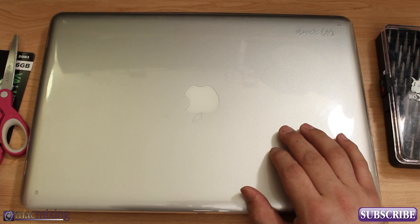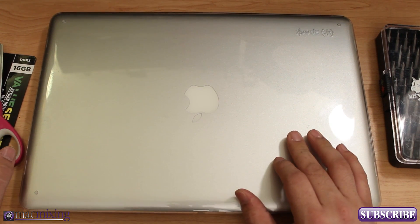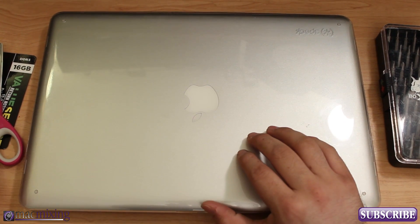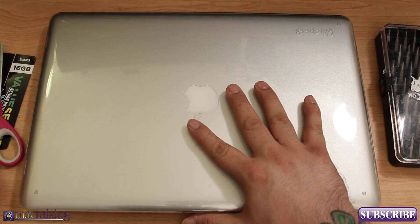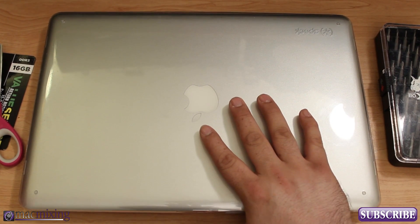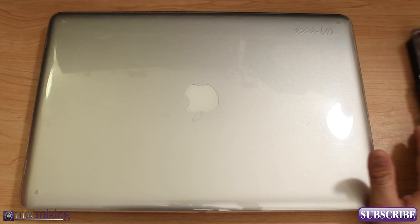Hey, what's up guys, this is Dom from macmixing.com and today we're going to do a RAM installation video on a 15-inch MacBook Pro. I've done some of these before — I just like to document every time I do any kind of repair on any of my computers so you guys can see what the process is.